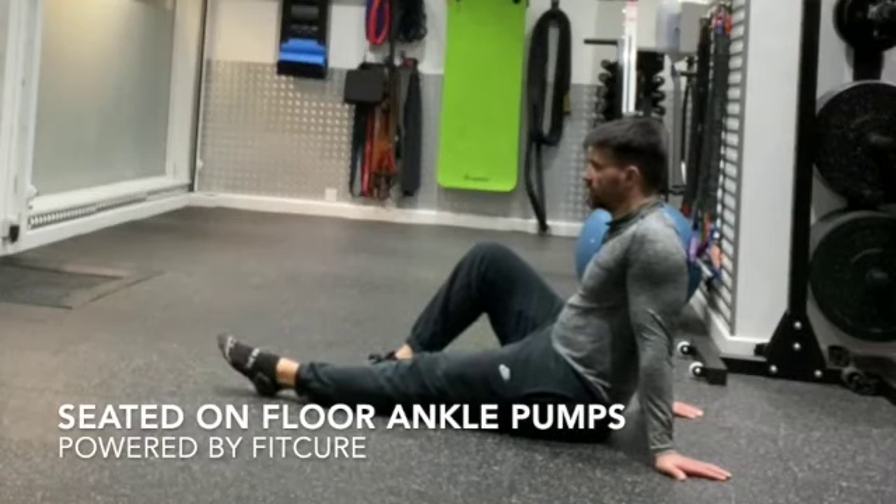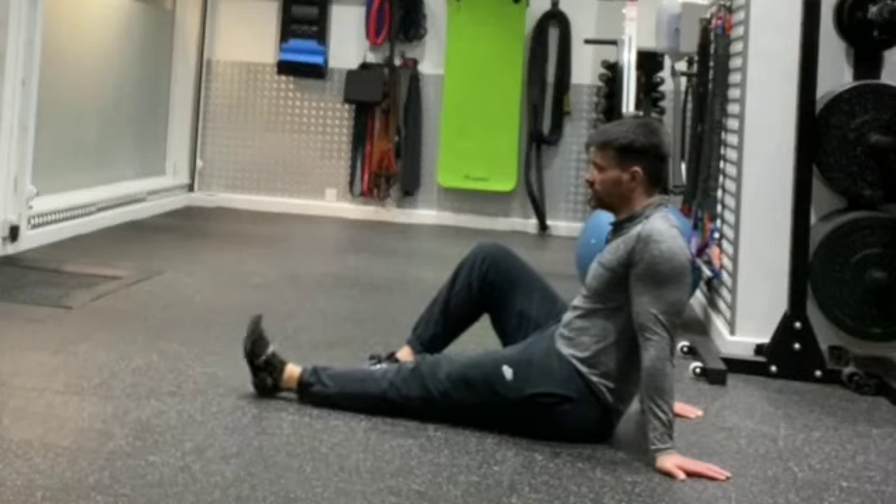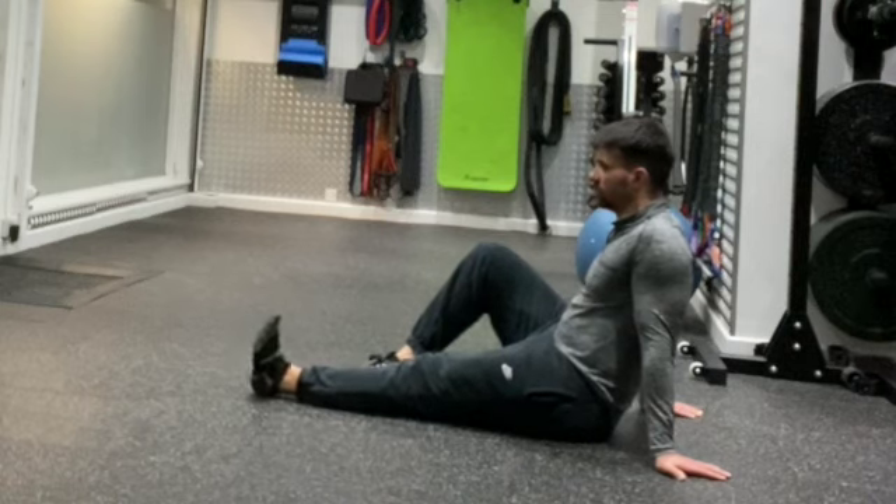Seated ankle pump. Seated on the floor or on your bed with one knee slightly flexed, in a nice upright position with your hands just slightly behind you. From there, have one leg nice and straight.